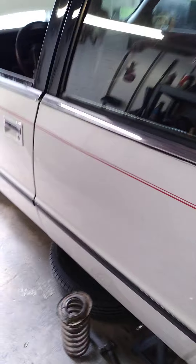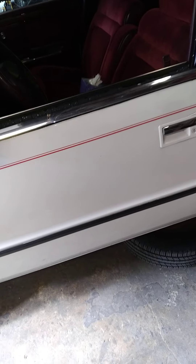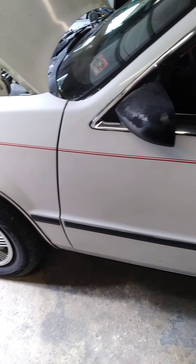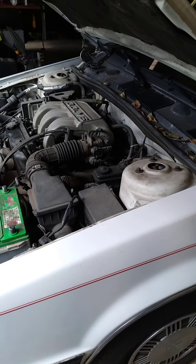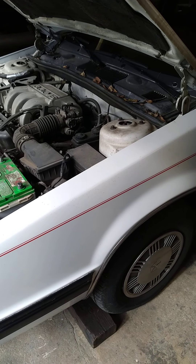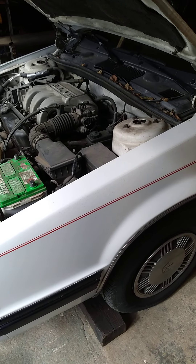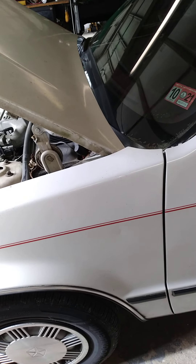We have a 1990 Dodge Dynasty four-door with a hundred and seventy-three thousand miles on it, in good shape with a nice interior. My understanding is the lady that owns this is really in love with it — it's been her best car. They've had it since it was new. This is a client of my client, and he does a lot of work for her on her vehicles to keep them going.